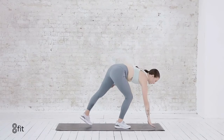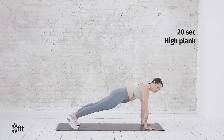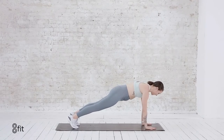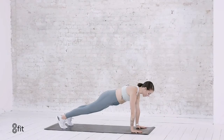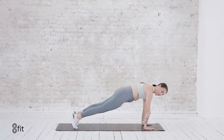Nice work. Last plank — we go down on the ground. Spread the fingers wide, press the heels back, core is lifted. Holding here. We have 10, 9, 8, 7. Breathing. 6, 5, 4, 3, 2, and 1.